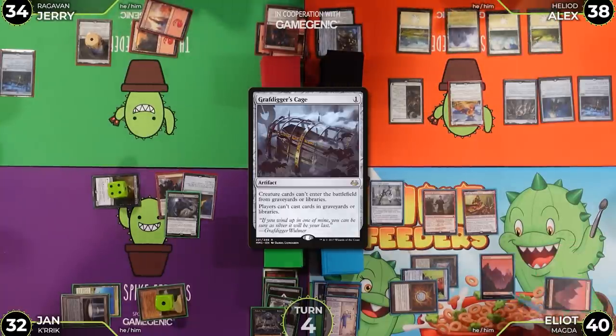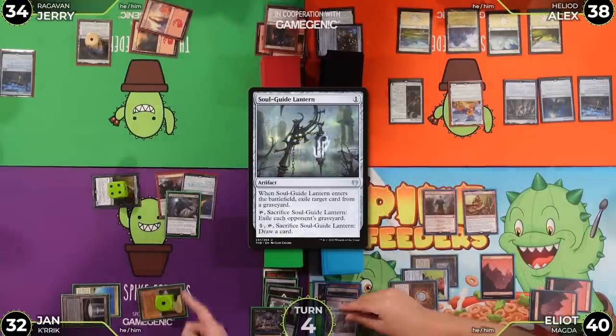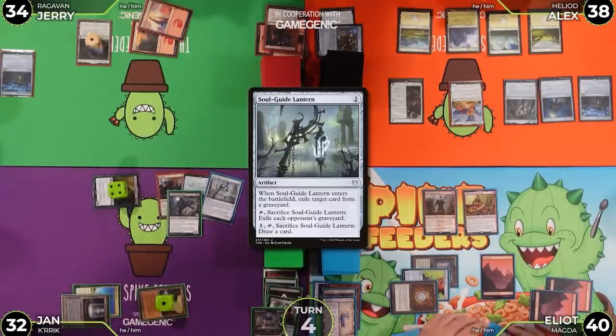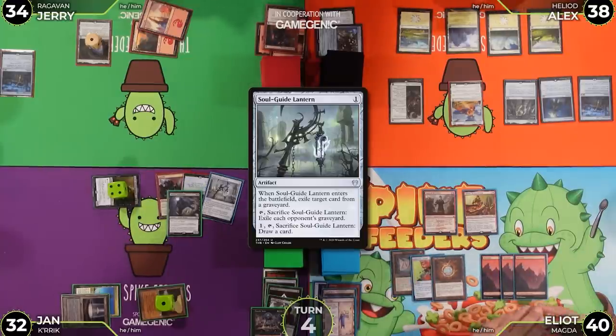At end of Jerry's turn, Alex uses Sensei's Divining Top in sacrifice mode to draw a card. Alex then untaps his Mana Crypt.